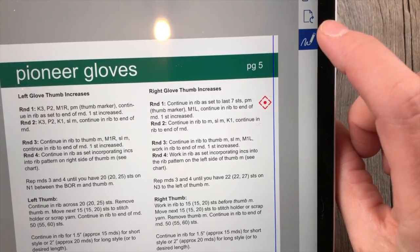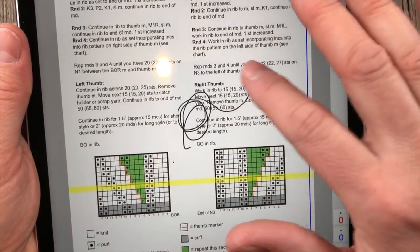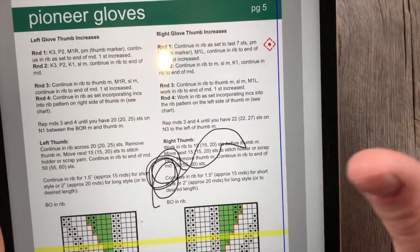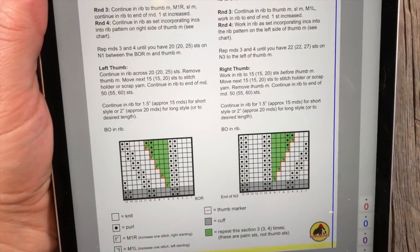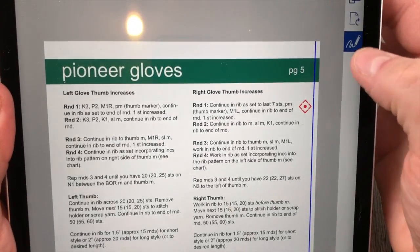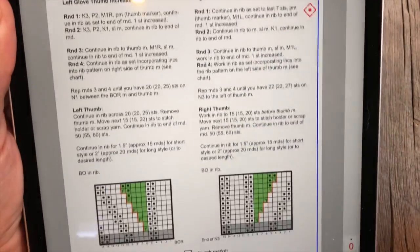You can also have a scribble mode. As you turn this on and off, you can scribble and make notes on your pattern. I realize I just made a giant mess, but you get the idea. You can also use the eraser and remove the mess I just made. So you can turn the scribble on and off if you enjoy actually writing virtually on your pattern.